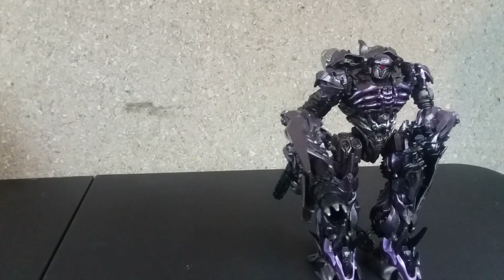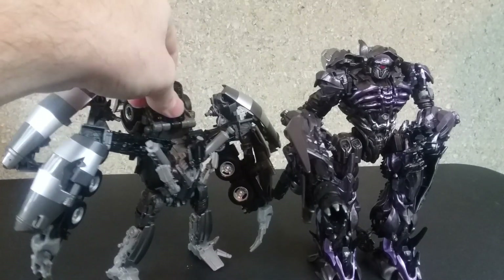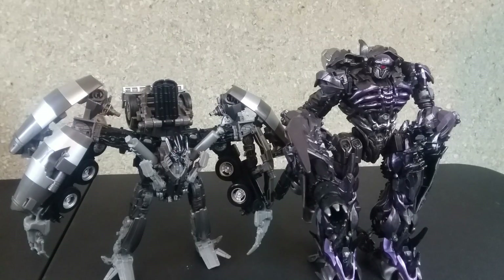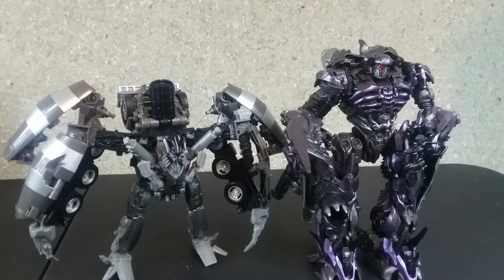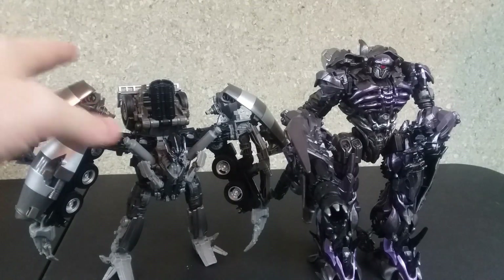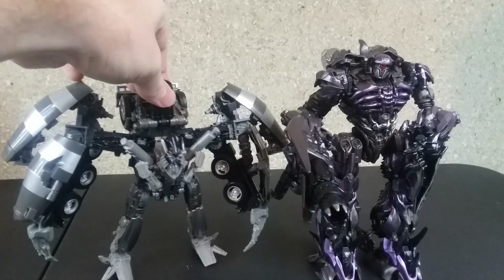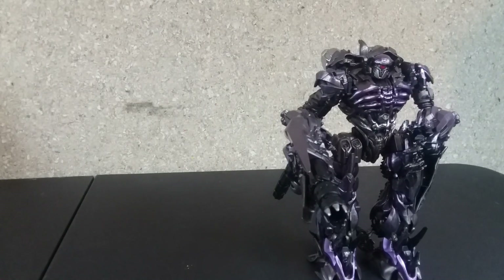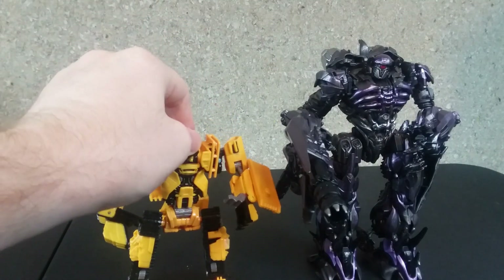Here he goes with voyager class Studio Series Mixmaster — due to the back of the truck and his arms and shoulders, he's a little bit smaller. And then last but not least, here he is next to Deluxe Class Scrap Metal.